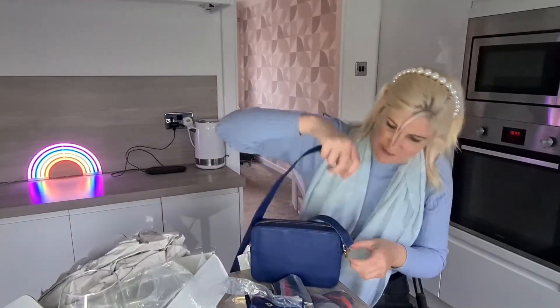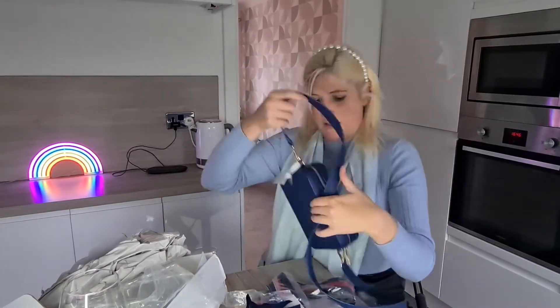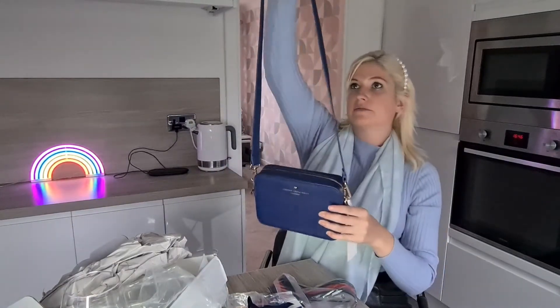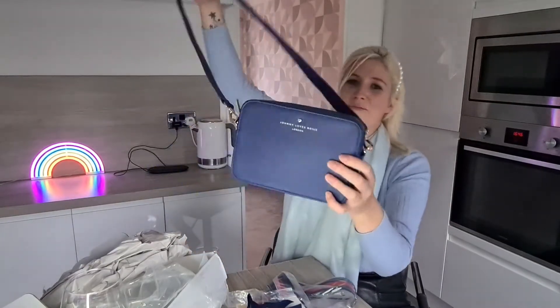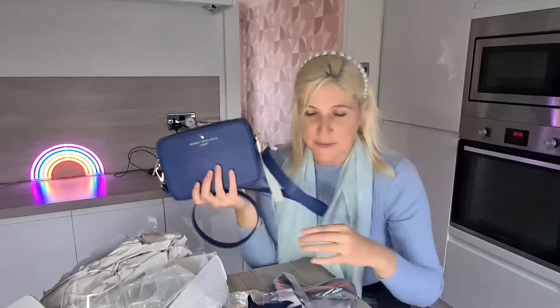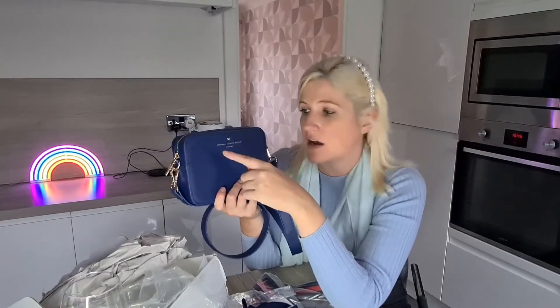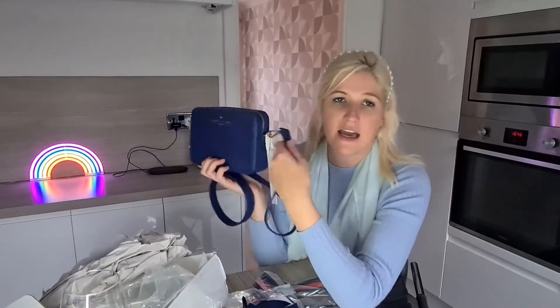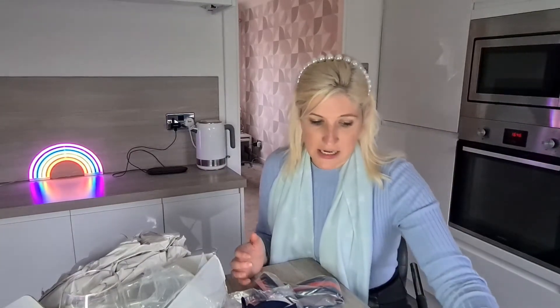I'm just going to clip that strap on - you see it, it's just a basic crossbody strap. It's quite stiff because it's new. So clipping this on, it looks like that. The strap is not adjustable - don't know if that's a good thing or a bad thing, but I really like it. The bag was 40 pounds. You can get your initials put on the bag. They come in all different colors, you can get initials on the front, on the side, or on the strap, so definitely go on to the website and check out the customizations.